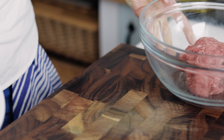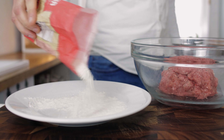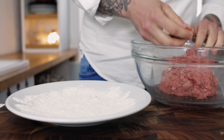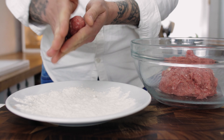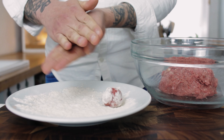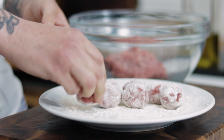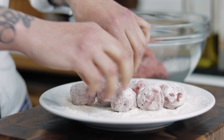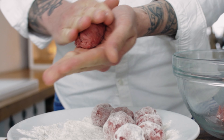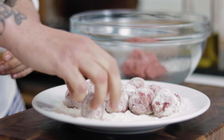Take a plate or a chopping board, give it a nice light dusting with some flour and then start forming your meatballs one at a time. Take a pinch of meat and lightly roll them out in your hands — we want them to be about the size of golf balls. Roll them out gently, then drop them into the flour and roll them around so they've got a nice light dusting. This will stop them sticking and help them to brown off when we cook them in the oil.